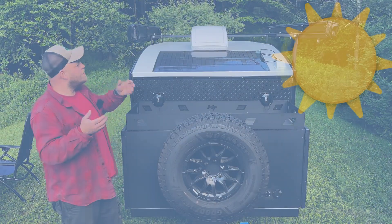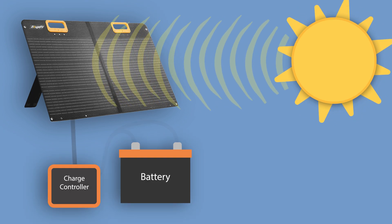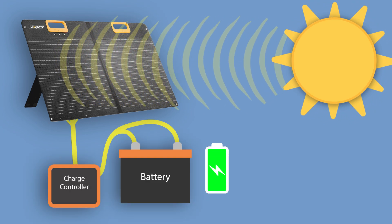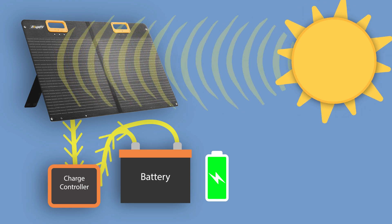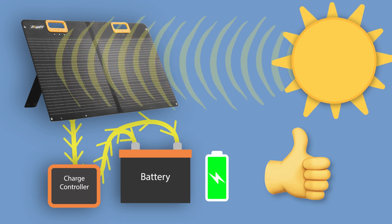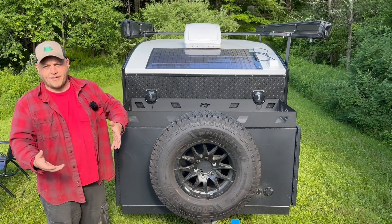To cover the basics: a solar panel harvests energy from the sun, it moves through the wire, it needs to go to a charge controller that converts that to a battery charge parameter, and then the battery can store it. We don't run things off solar panels — we just use those to charge batteries.